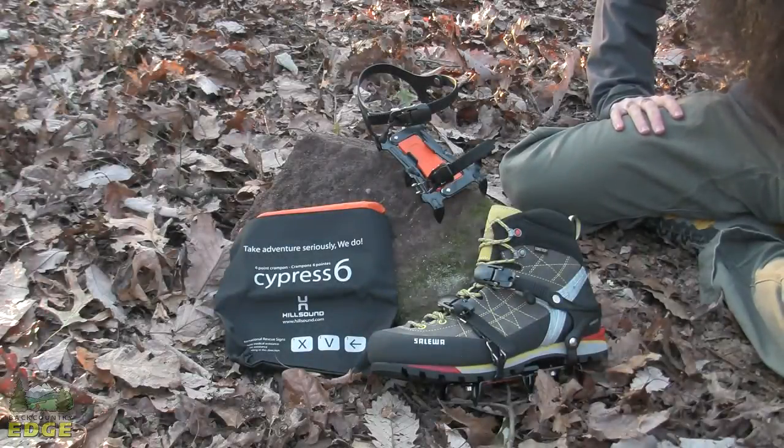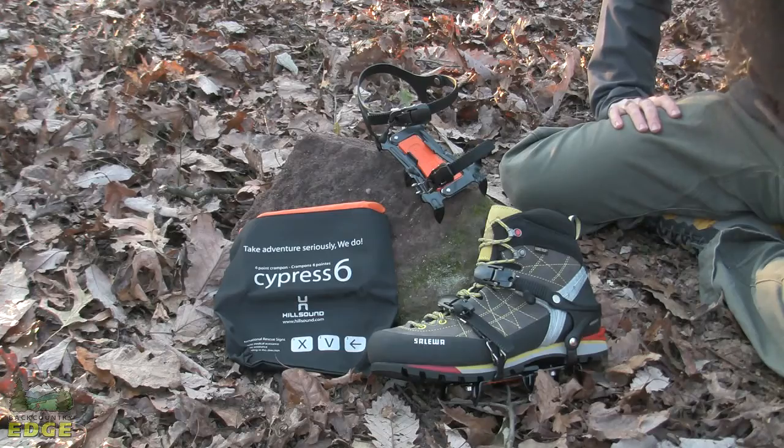The Cypress 6 from Hillsound is a lightweight, durable, six-point traction system for winter backpacking, icy approaches, glacier trekking, and varying types of winter conditions.